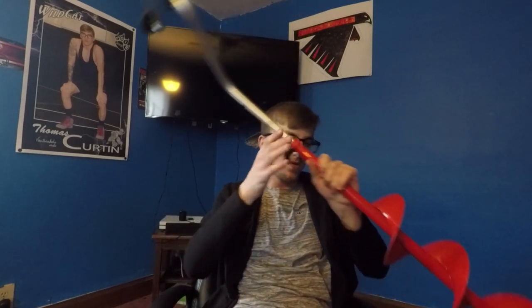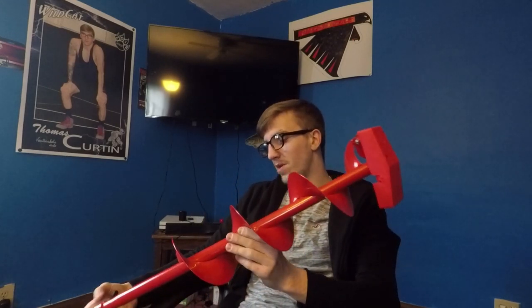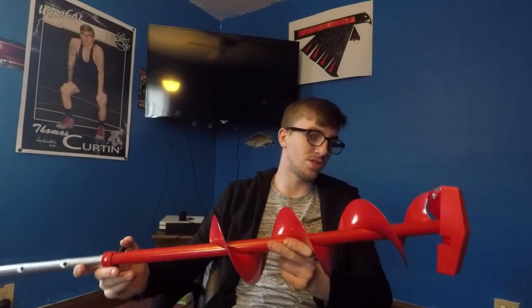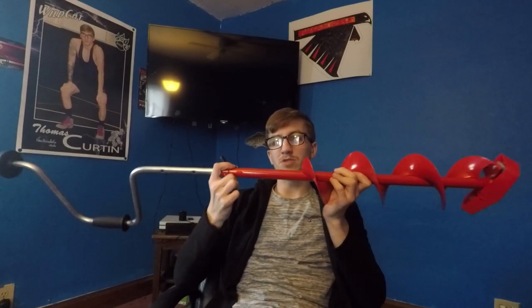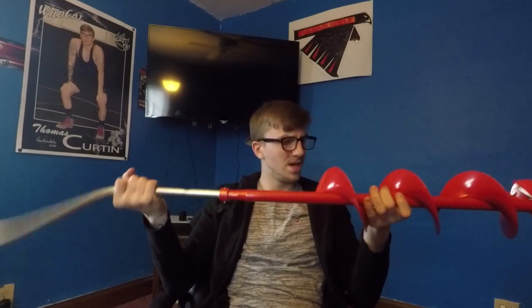Another necessity — you can't drill a hole without one of these. I think this is a four- or six-inch auger; I can't remember the exact size since I don't have the box anymore, but it's worked really great. I didn't get a gas-powered one yet because since I'm just getting into it, the manual one is fine for now. I bought this from Bass Pro for about $50.